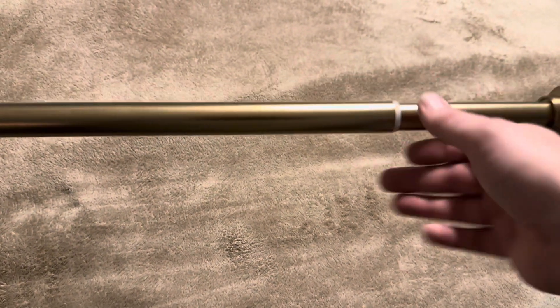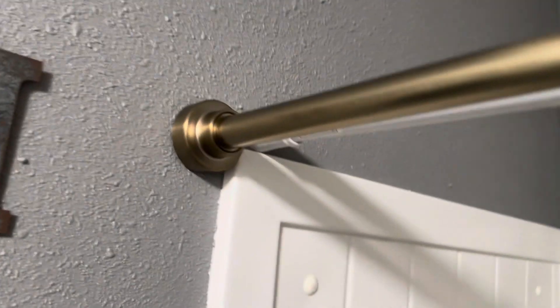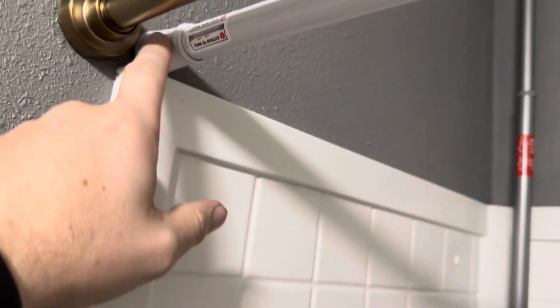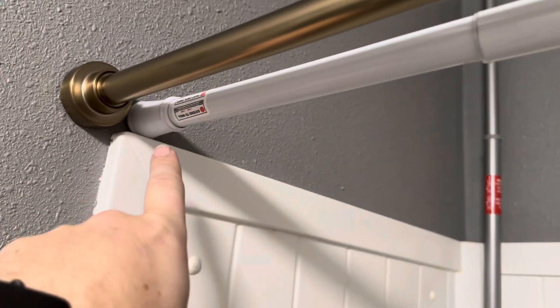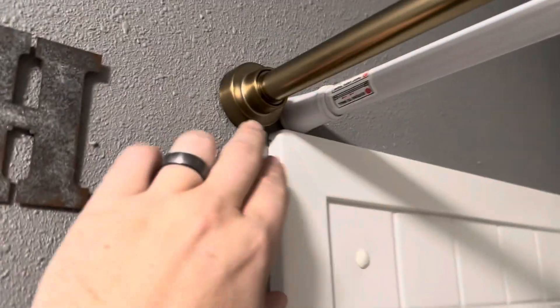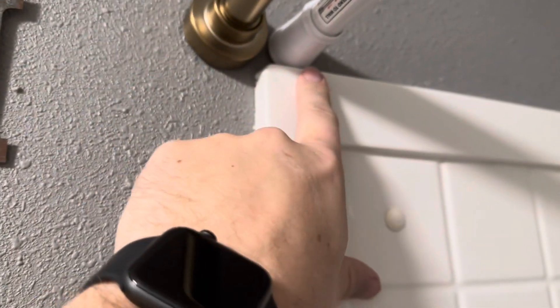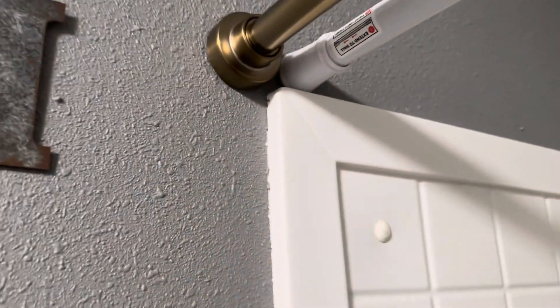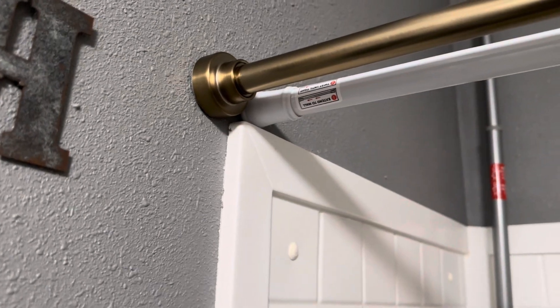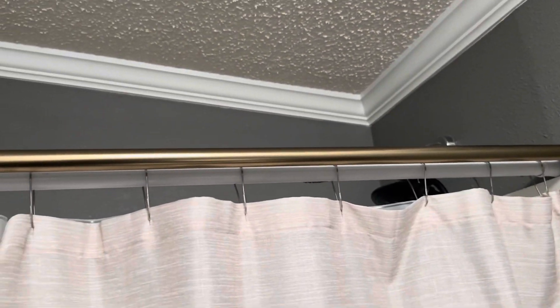Let me head in there and show you what that looks like. I just put it up in front of the other shower rod we had here, just to show a decent comparison. This one is one we purchased from Walmart or Target. This one here is from YNL, and you can see it's going to have a much bigger base than the other one, which is really nice for distributing the weight, especially if you have a heavier shower curtain. I love the way it looks going all the way across as well.